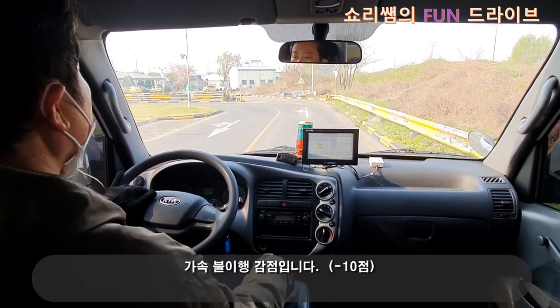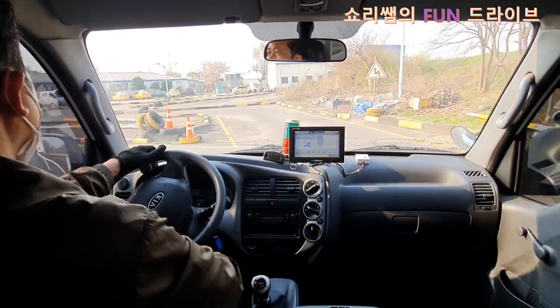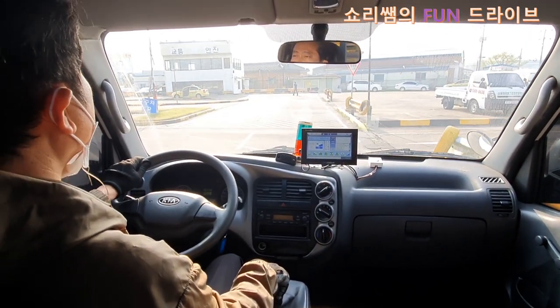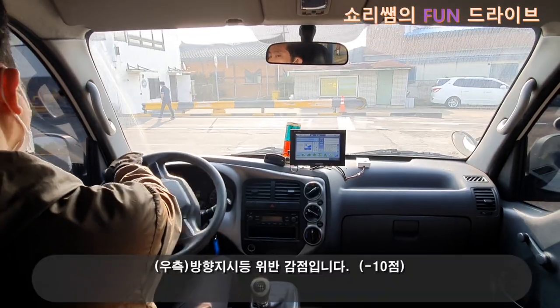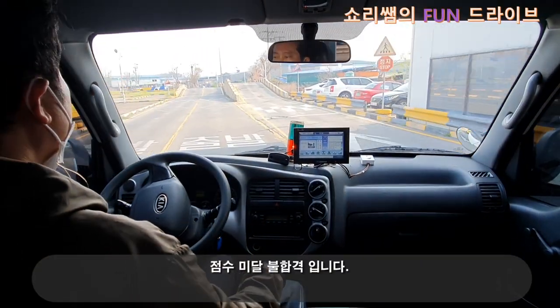가속불이행 감점입니다. 가속불이행 감점입니다. 방향 지시등 위반 감점입니다. 점수 미달 불합격입니다.